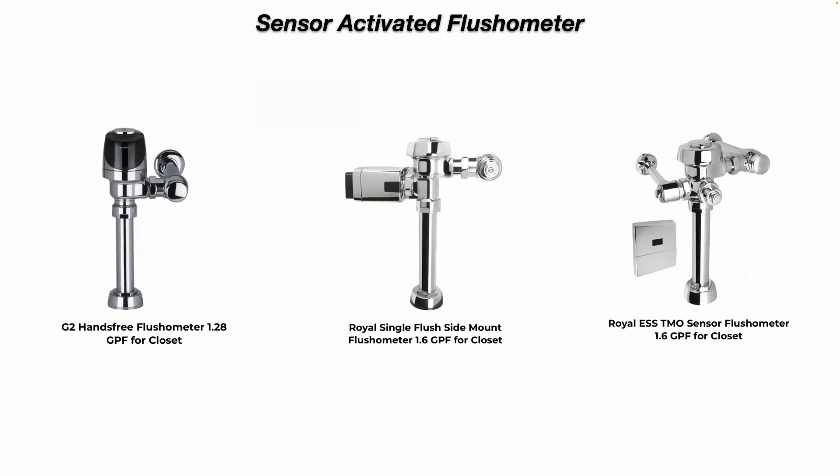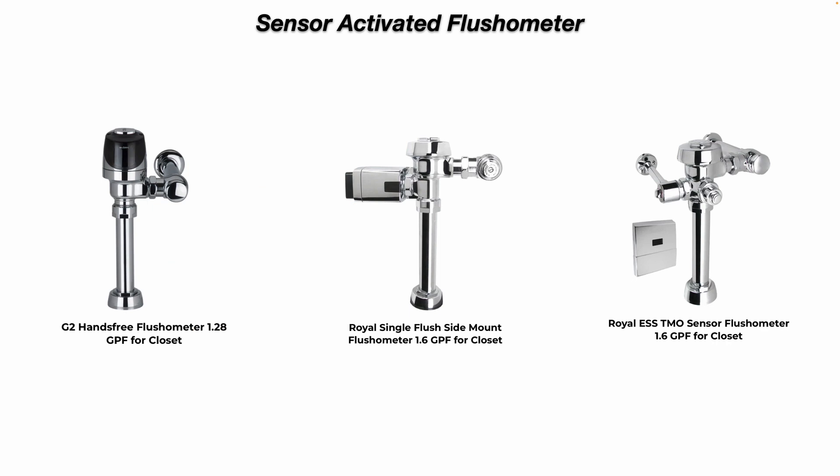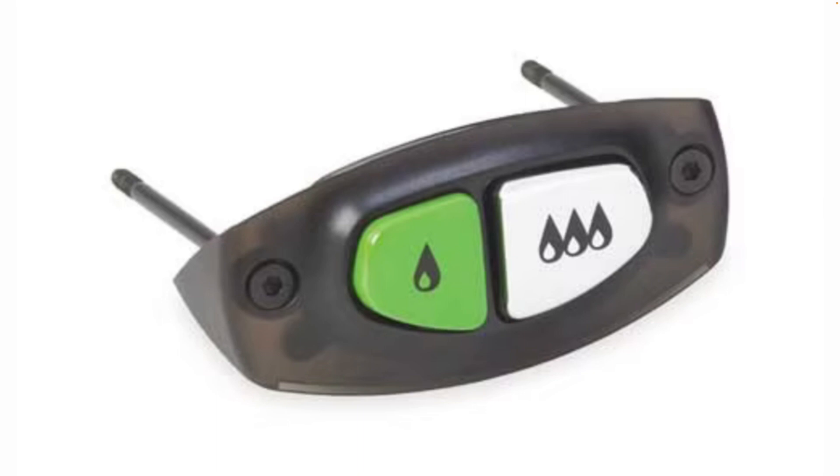Sensor-activated flushometers. You may also have these or want to upgrade to them in your facility. They add hands-free operation — there's a battery pack inside and a manual push button if the battery fails. There's also a side-mount flushometer with a sensor and a manual push button. On the right-hand side, there's a flushometer with an electronic solenoid valve and a wall-mounted sensor. They also make dual flush upgrade kits — for a water closet, there's one button for liquids and a second button for a full flush for solids.